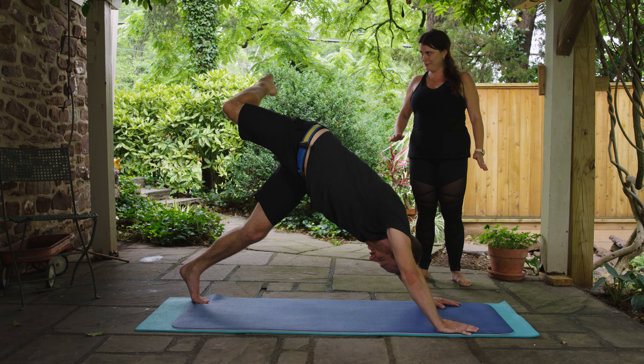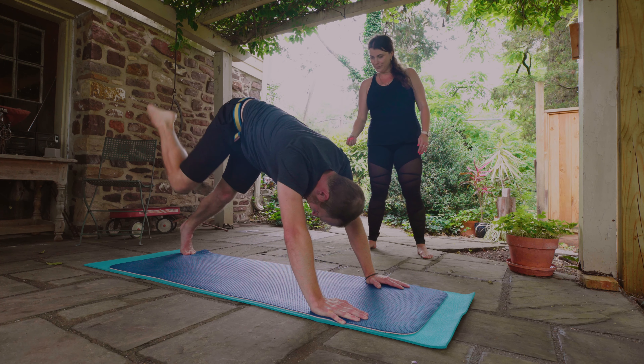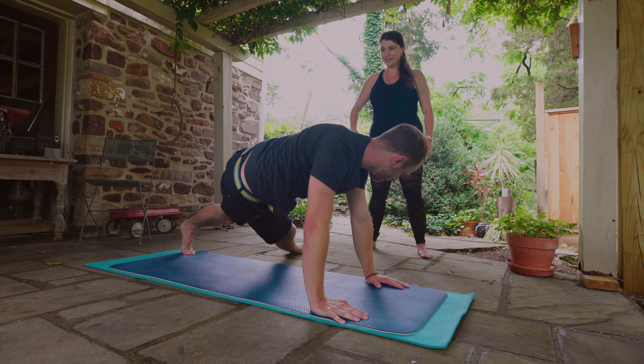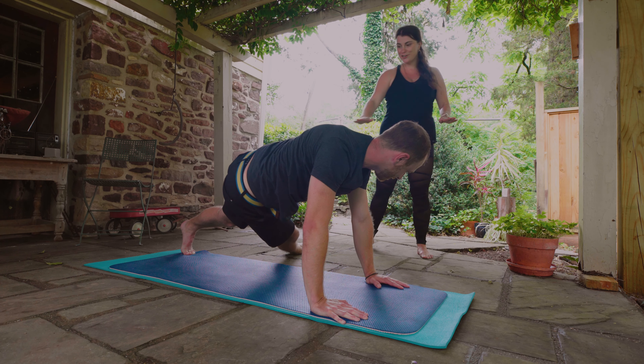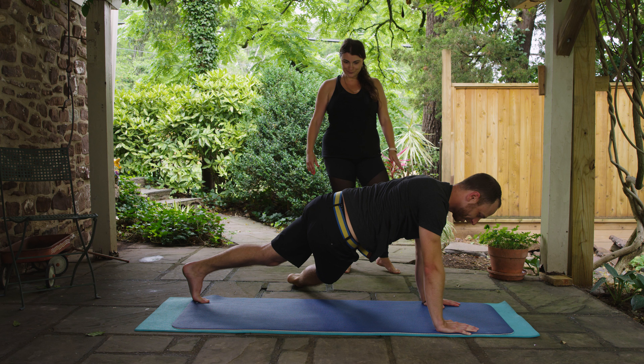Then you're going to swing this leg down and through — lower your leg and bring it through to the left side. Just rest it on the ground there, coming forward into a plank position. Just stretch the outer leg and the hip. And then come back to your down dog when you're ready.